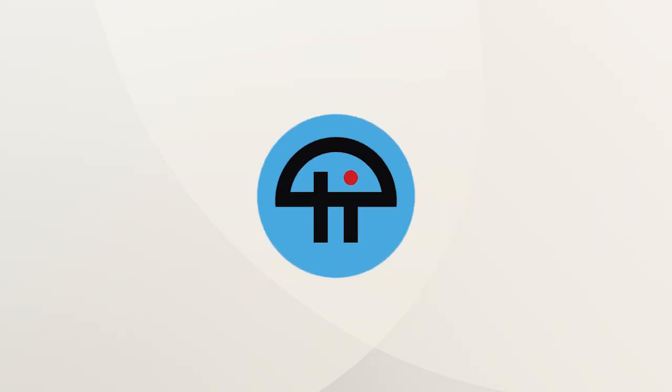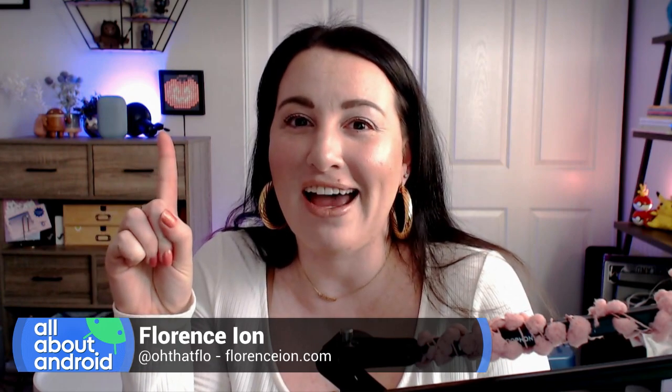This is Twit. First, we're going to start with a nice little show and tell of the Pixel 5, which Juan has in hand to show to us. Show us your new toy. This is the Pixel 5.